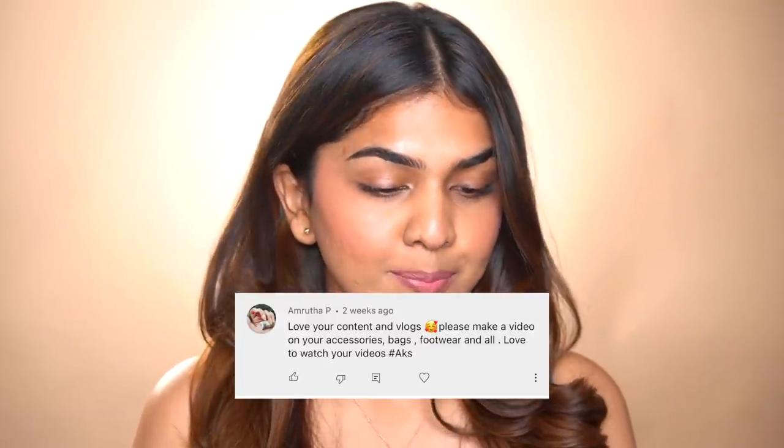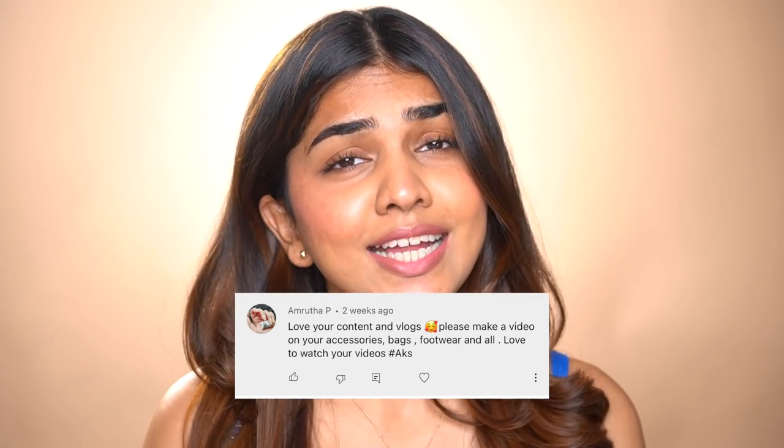This video's shoutout goes to Amrita P — thank you Amrita for always loving and supporting, it absolutely means the world to me. If you want to be part of the next video shoutout, all you have to do is comment below and use the hashtag AKS. I hope you enjoyed the video — do comment, like, share, and subscribe to my channel. See you in the next video, bye!